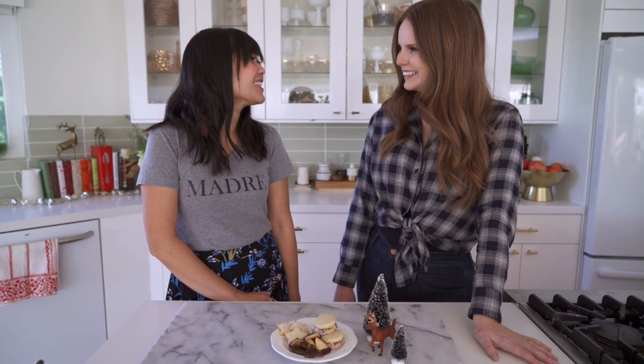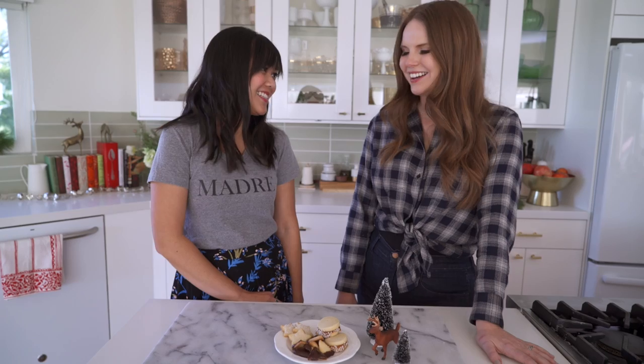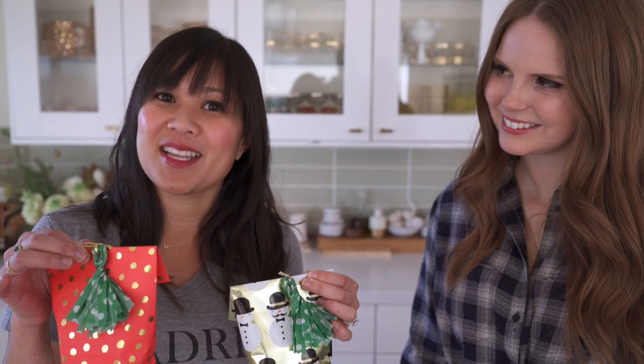Claire, thanks so much for showing us how to make these delicious, super cute cookies. Thanks so much for joining us today. Don't forget to subscribe to the Oh Joy YouTube channel and subscribe to Claire's channel Kitchy Kitchen via the link above. And check out the video on Claire's channel where I'll be showing you how to make super cute gift bags using leftover wrapping paper to package up these delicious cookies.